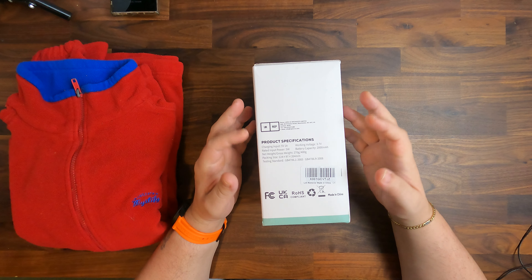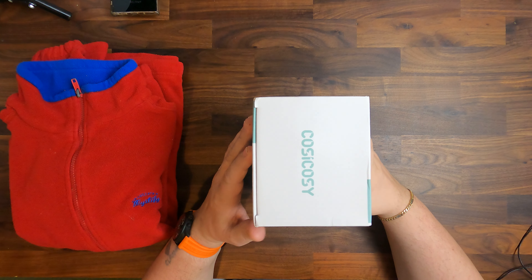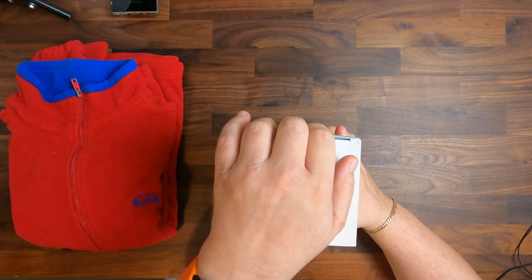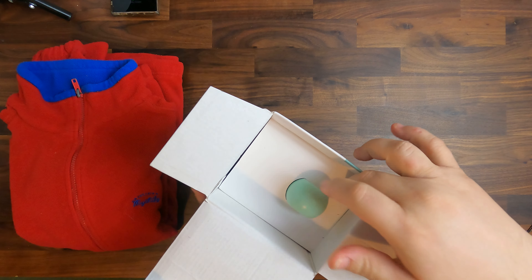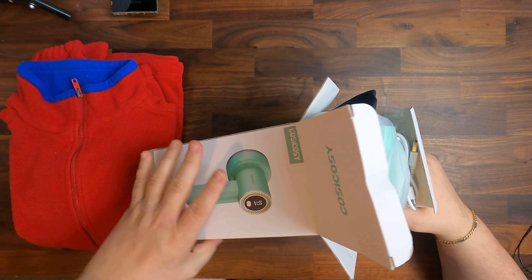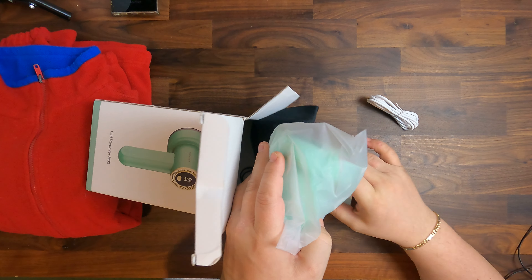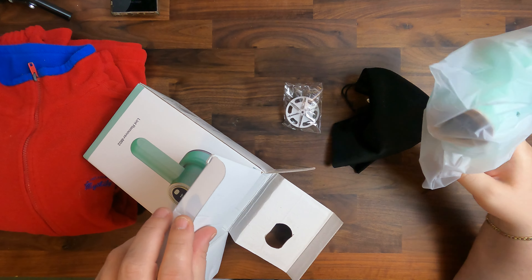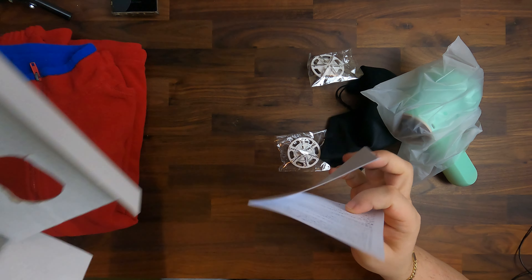There are some product specifications, compliance information, and it is made in China. When we open the package, we find the following contents: a charging cable, the lint remover, a bag, backup plates, more backup plates, and a little manual.